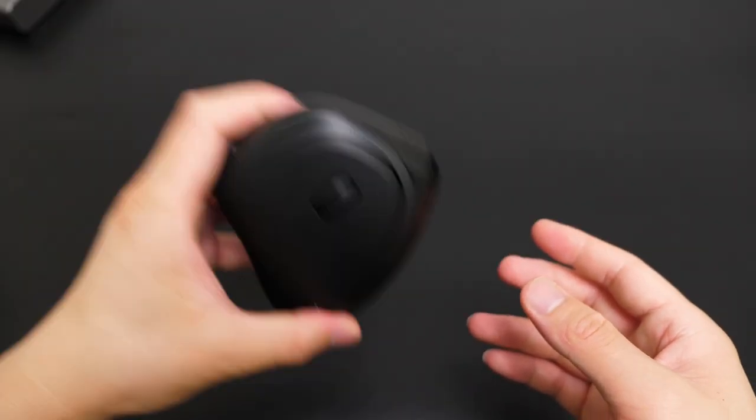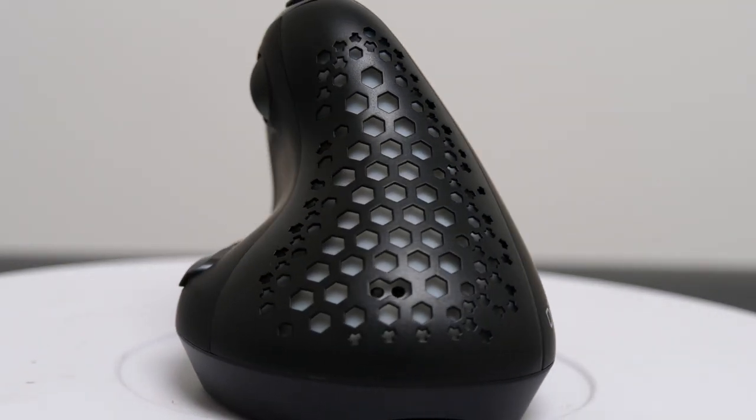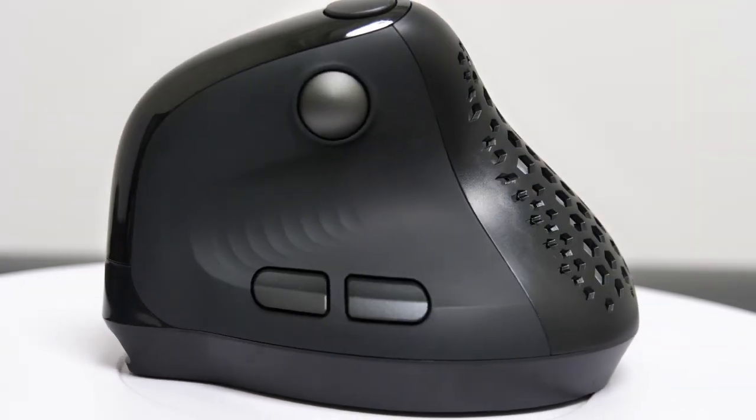The dongle is magnetic by the way and attaches firmly in the slot. This is my first time with a vertical mouse. The design, for me, looks like a piece of art — it's elegant, premium, and good looking. But at the same time, I kind of felt lost about how to use it exactly.